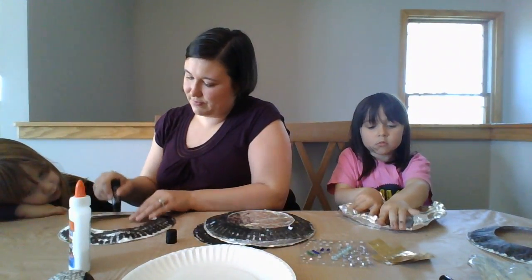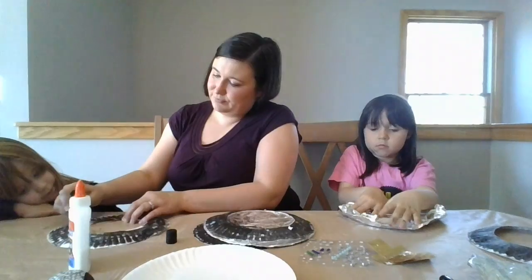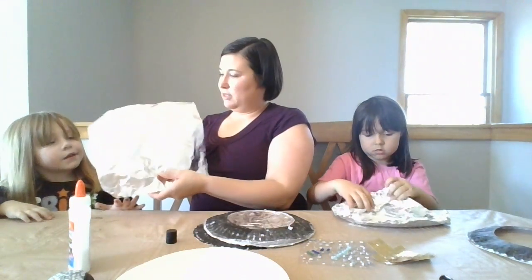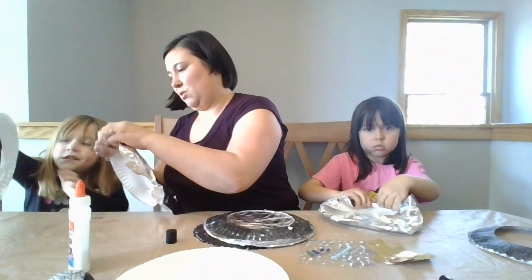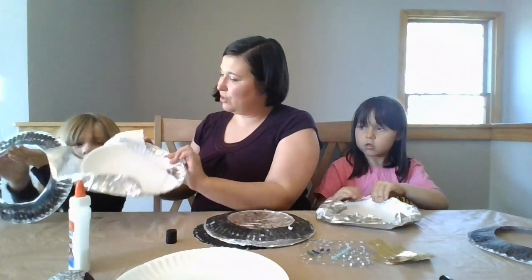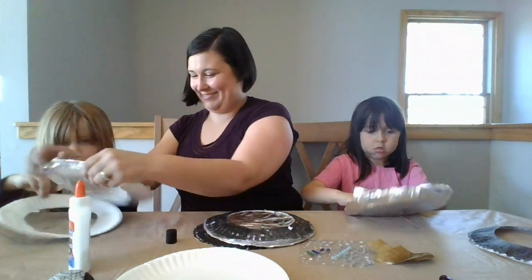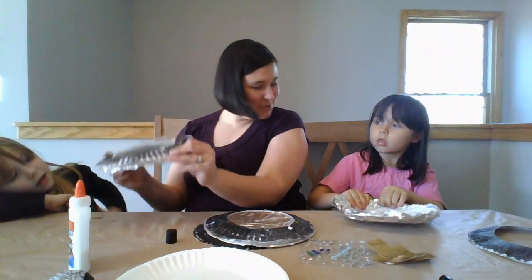Need some help finishing that? Got it all wrapped up? Wrap it up nice and tight. All right, Violet, are you ready to wrap yours in the tin foil? Can you crinkle it around all the sides? It's round. Can you crinkle it all the way around all the sides? And then when we put them together, it's going to make the moon shape.